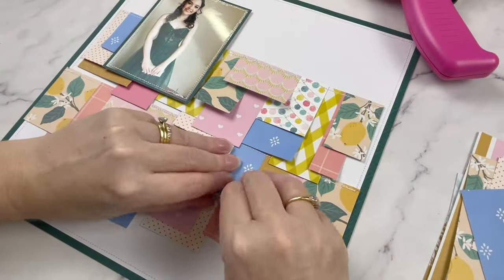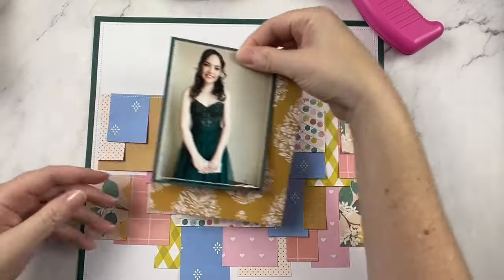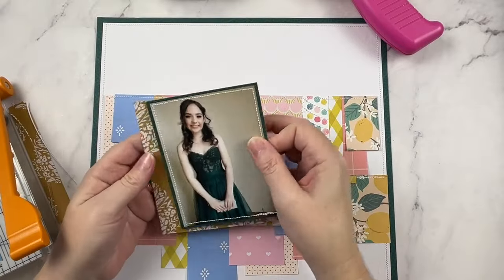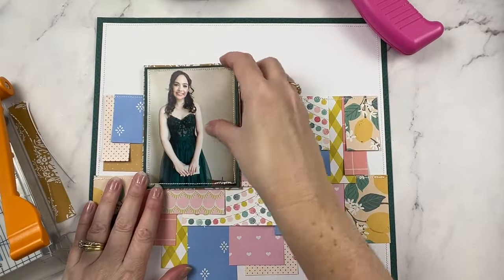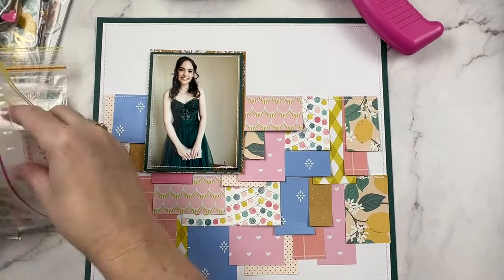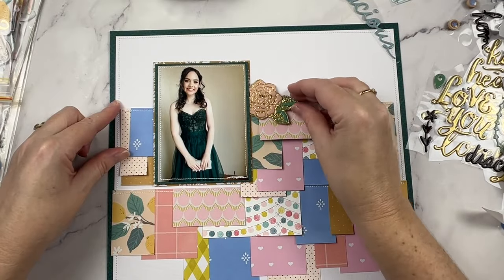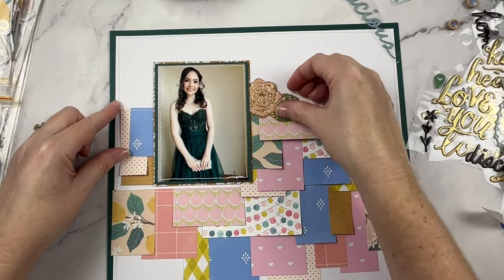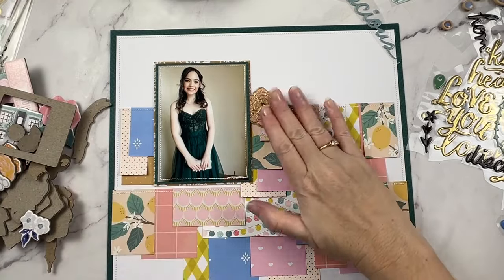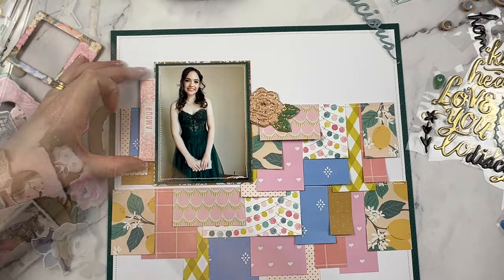I thought it might be fun to add an extra detail, so I have run the base page through my sewing machine and added just a row of stitching along the tops of each of the banners. It was at this point that I decided my photo needed a second photo mat. I feel like it really helps it pop off the page and it helps with that blue flag on the left. I wasn't too worried about it because I knew there were embellishments I was going to place around my photo.